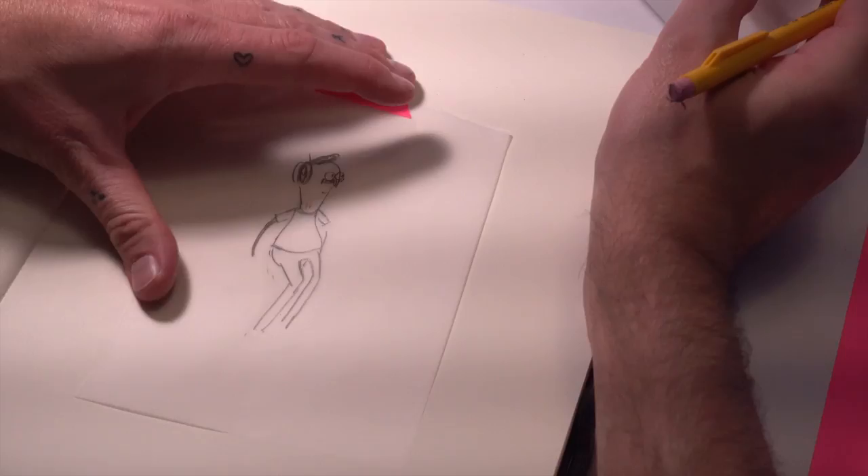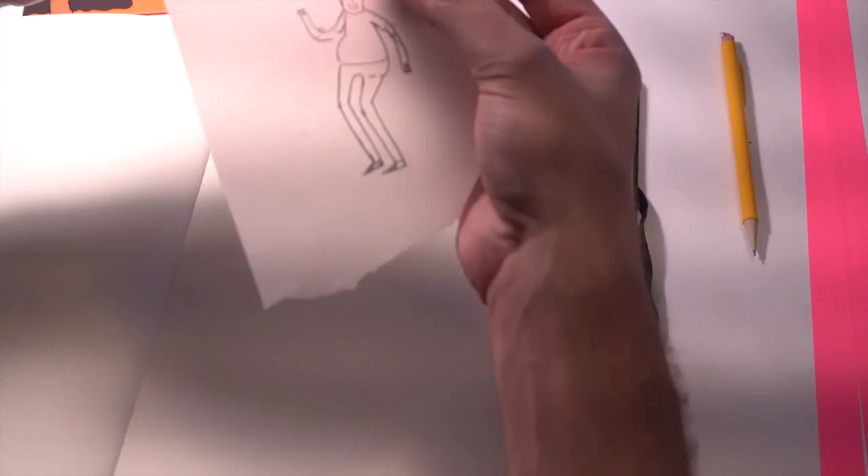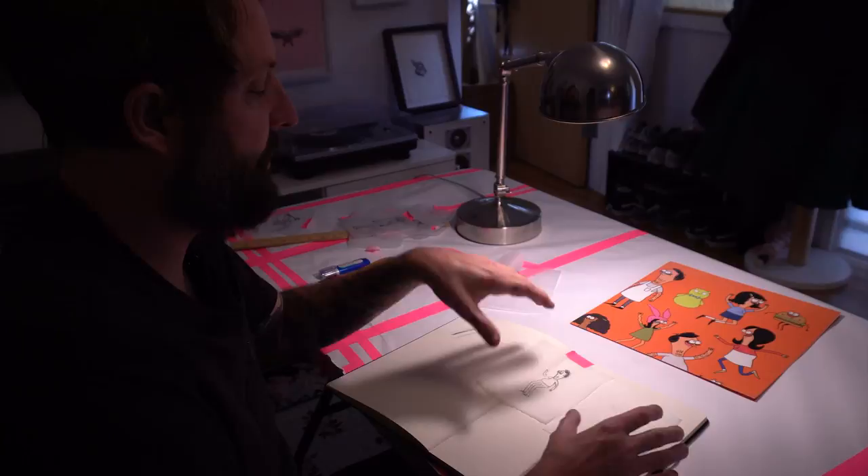Then you can throw this one away and start working on the cleaner version. You take your paper, lay them down, and when you trace the other side of the paper, your character arrives. Once you have a working model, you can lay it in — like him sitting down here. Then you can lay it in really nicely, erase your pencil lines, and you have artwork.